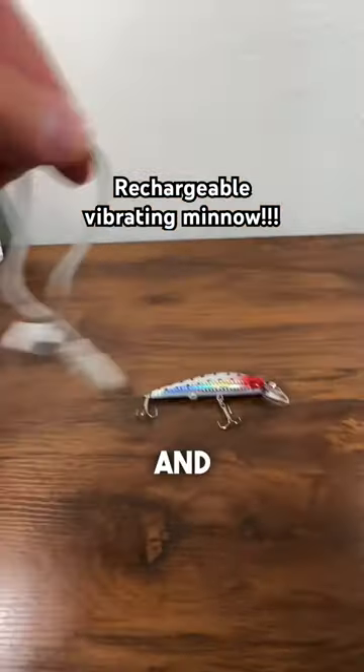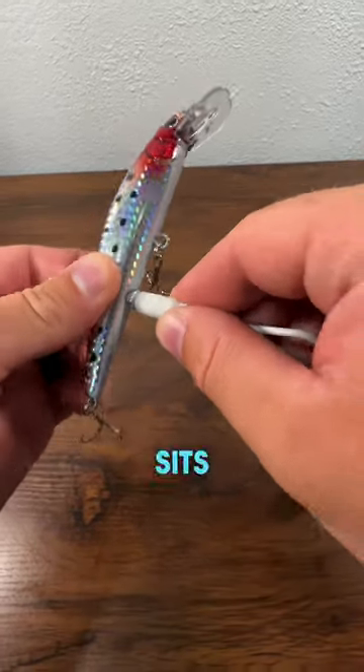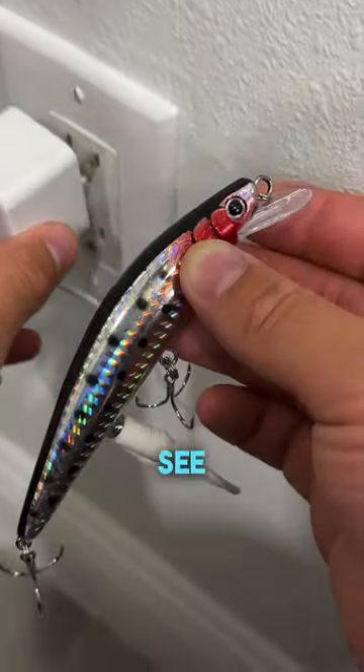This is the vibrating minnow and it needs to be charged. Can you believe that? A fishing lure that sits in the water takes a charger. So we're gonna plug this bad boy in and see what it has to offer.